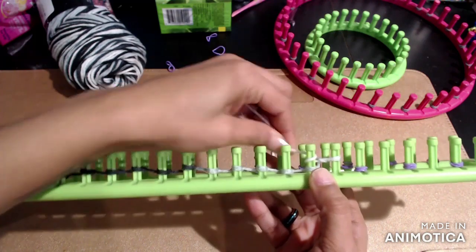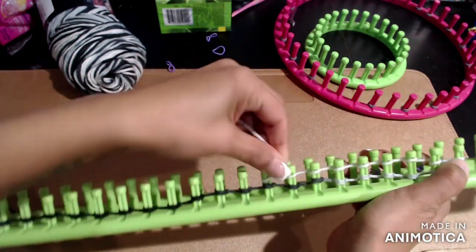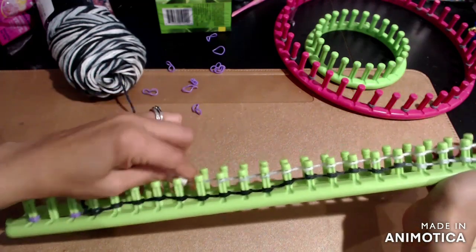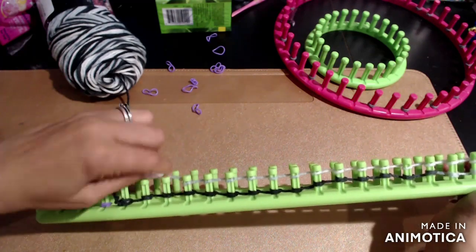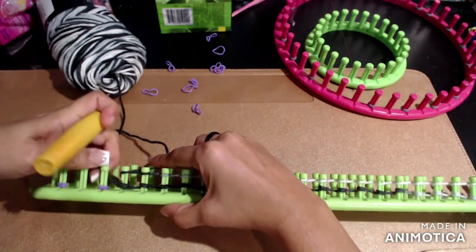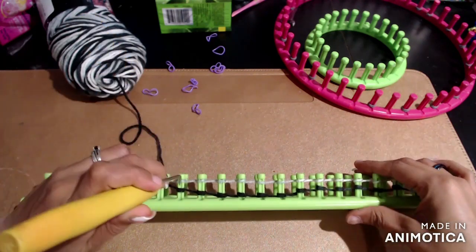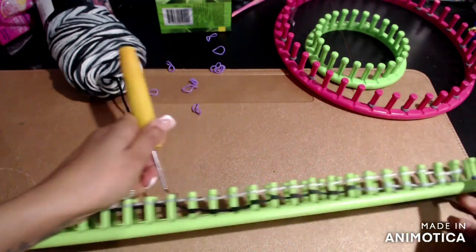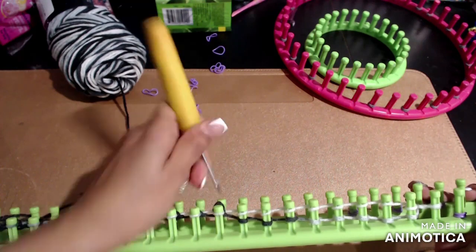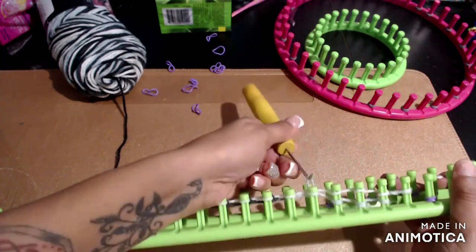The first time going from this side to the left, there's not going to be two loops on that very first peg, but after this you will have two on that first one that you'll need to loop over. We take the loom hook and take that bottom loop off, taking it over the top. These are the only two stitch patterns we'll do for the whole scarf.